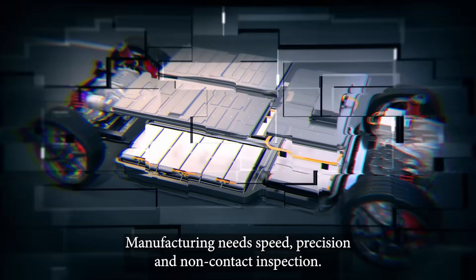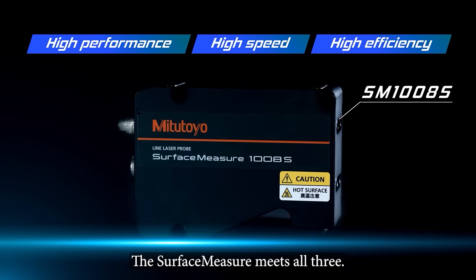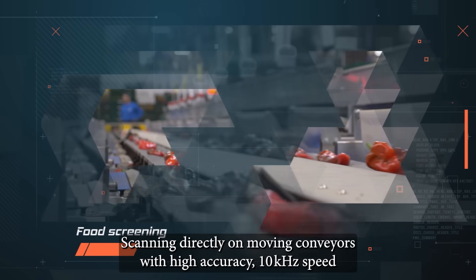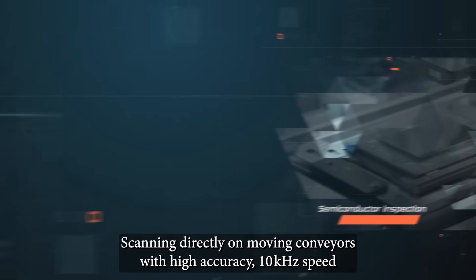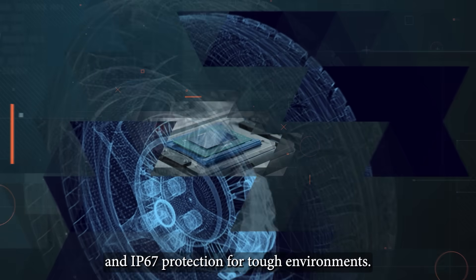Manufacturing needs speed, precision, and non-contact inspection. The Surface Measure meets all three. Scanning directly on moving conveyors with high accuracy, 10 kHz speed, and IP67 protection for tough environments.